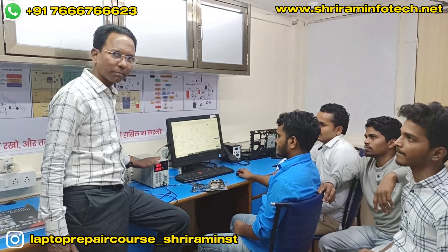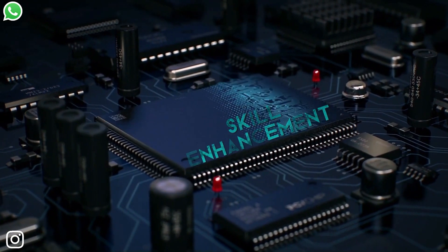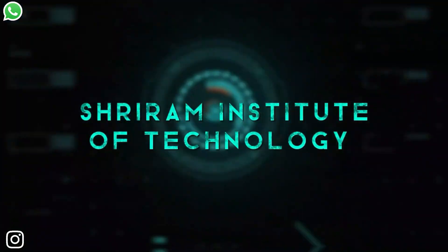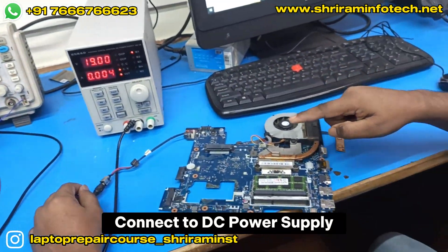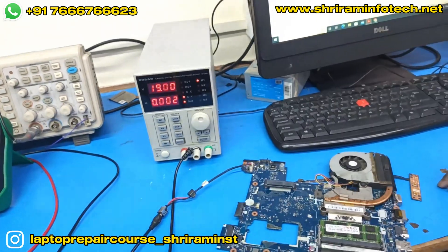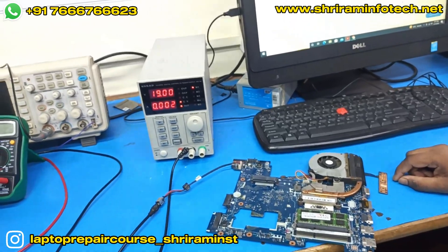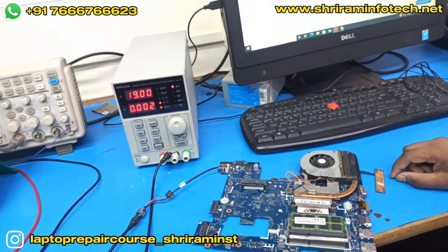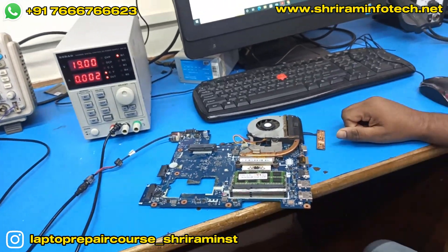We are going to connect this motherboard to the power supply — the supply is already set and we'll see how the current is coming. Now we connect the power supply to the motherboard and we can see on the DC power supply the current is showing 2 milliampere. In any motherboard, if the battery charging section is working and 3 volts is coming, the current should be approximately 2 to 20 milliampere. We can see the current is showing 2 milliampere and the motherboard is not yet powered on.